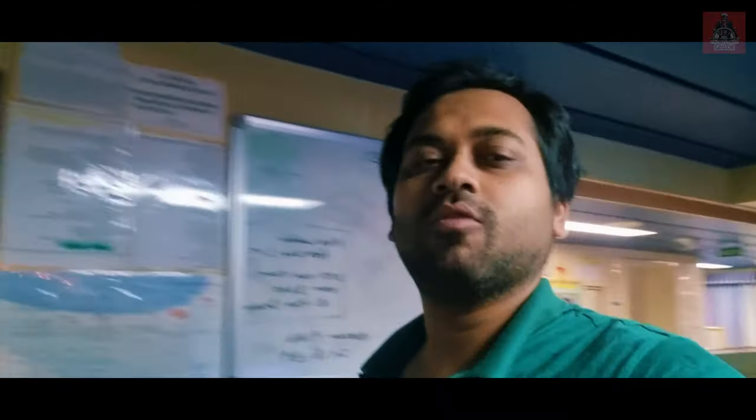If you have any doubt, write it in the comment section and I will surely reply. Check out my channel, the Travelohollic Sailor, for many marine knowledge videos and travel vlogs. This is your second mate signing off — I'll see you soon with the next video. Bye-bye, take care, see you soon.